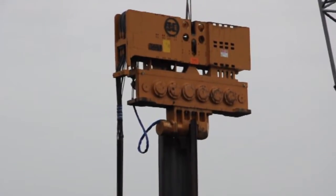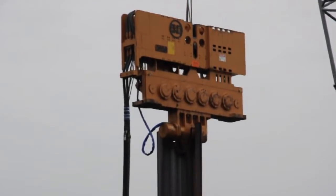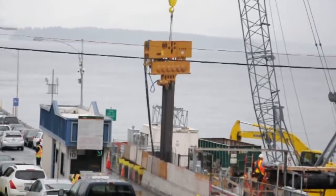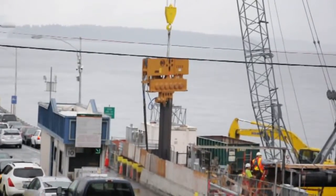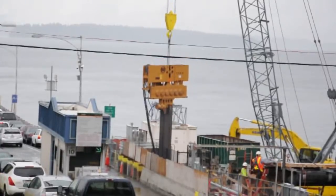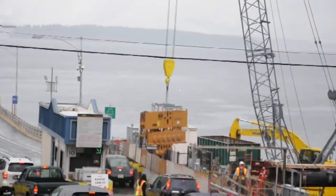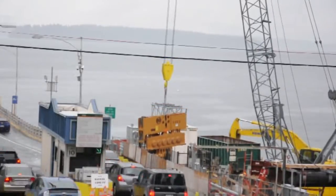Vibratory hammers use spinning counterweights to vibrate the sheet pile. The vibrating pile disturbs the soil, causing soil particles to lose their grip on the sheet pile, reducing friction and making it easier to drive the sheet pile underground. You can think of it like using a hot knife on butter — the knife melts the butter and moves through it easily.